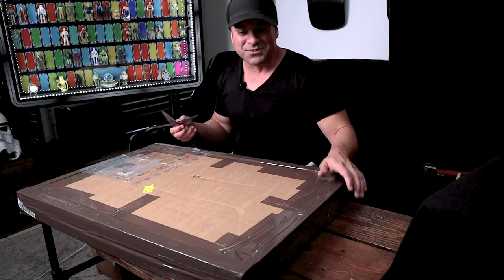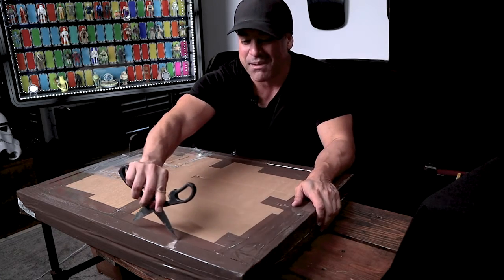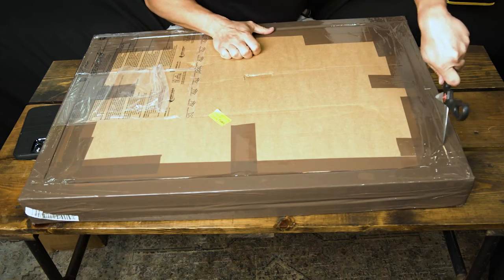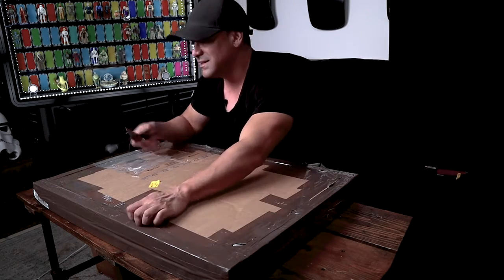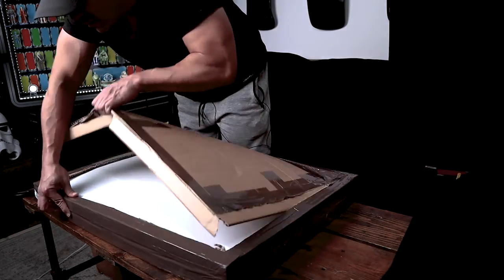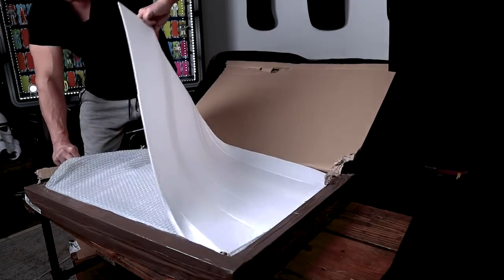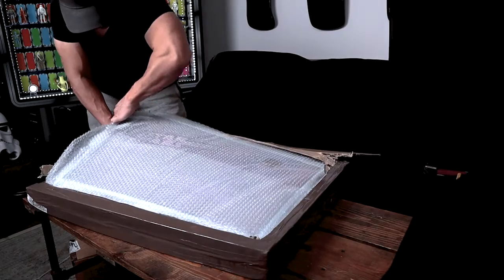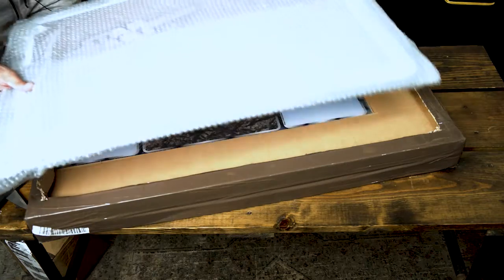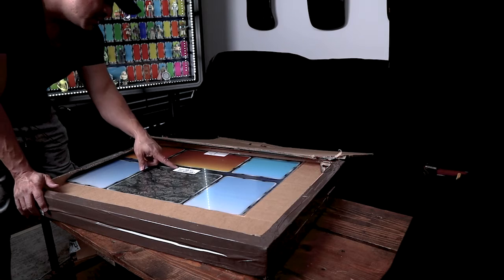You would think after doing this once that I'd be a master at this, but it's not like riding a bicycle. I hope I'm not cutting into anything important, like the case. We'll put this to the side. Oh, look what we just uncovered. It says — don't need this, we'll be covered.